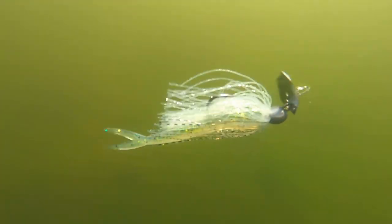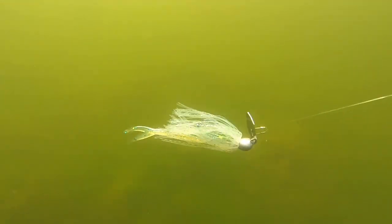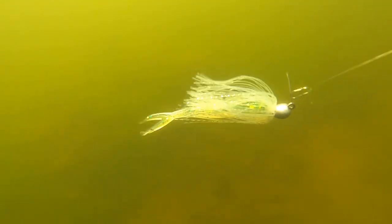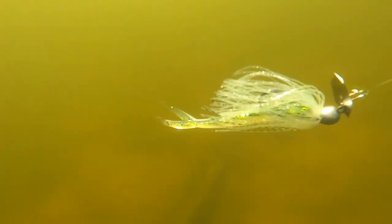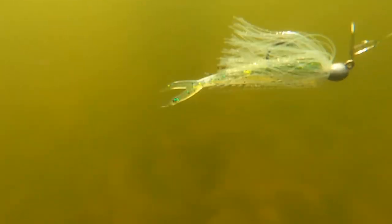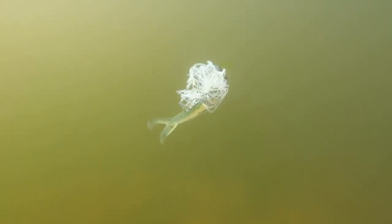If the water is clear and the fish have seen a lot of chatterbaits, I'm going to go down to the Minimax. You can see here it doesn't displace as much water, but it has a higher-pitched whine and tracks really well in different areas with different trailers. I'm going to focus on throwing baitfish trailers at first with this — here's the Zoom Original Fluke, cut down as a trailer for the Minimax. You can see that active tail action it's got, kicking through the water. It's got a lot of clear, transparent colors which work better on the Minimax and does a better job mimicking baitfish, with less displacement — so it's good in pressured water.